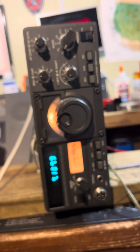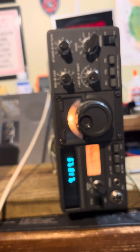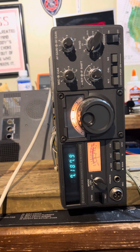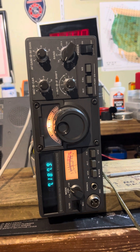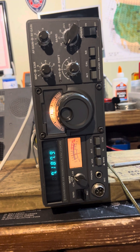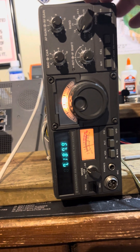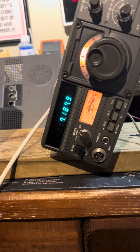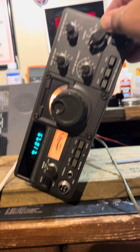So that's it — working on the Kenwood TS-120S HF radio. I'm not going to put the covers back on because I'm going to clean that relay first.